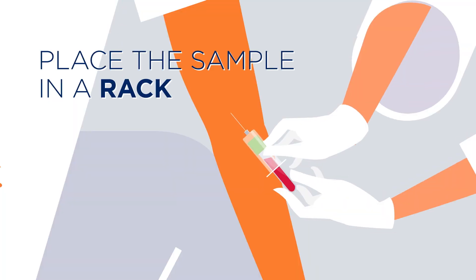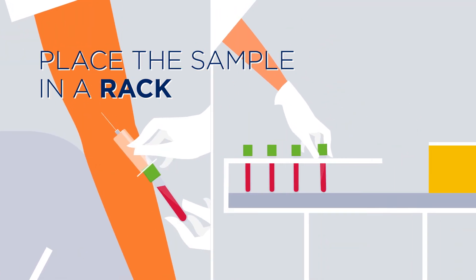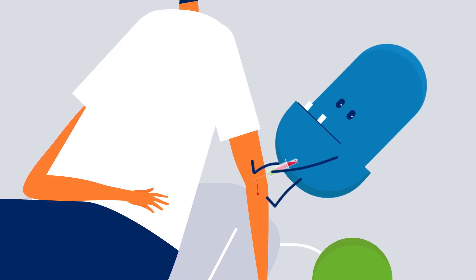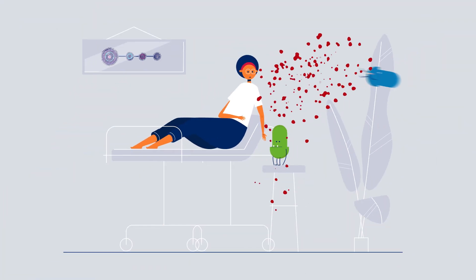Do place the sample on the rack and draw the needle out smoothly. Don't draw the needle too quickly or use excessive force.